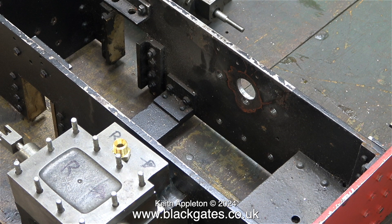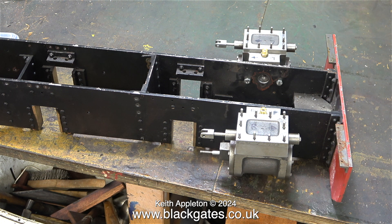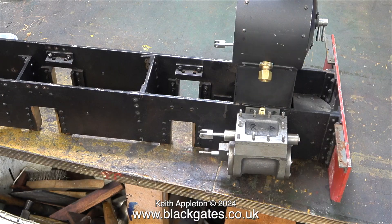To figure out how I'm going to pipe the cylinders, I need to attach the cylinders temporarily to the frames. This is only a temporary measure and I've only used a couple of bolts on each cylinder. Most of this engine is very well made, but I don't think that the original builder was responsible for the mess that the engine is in.